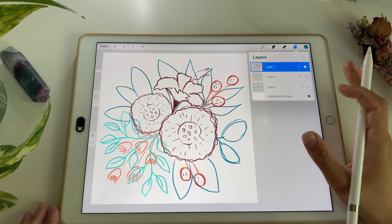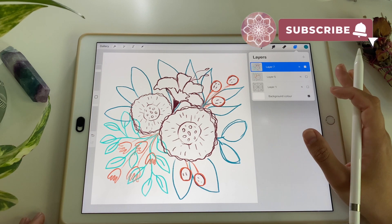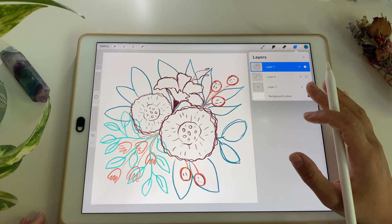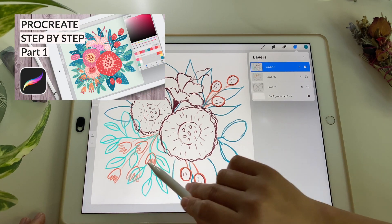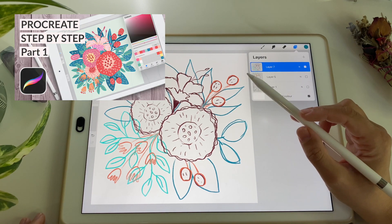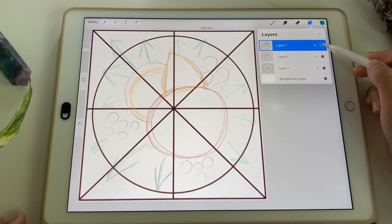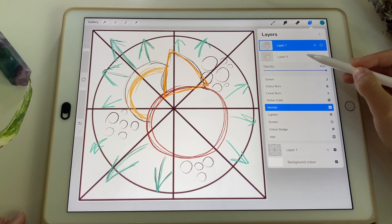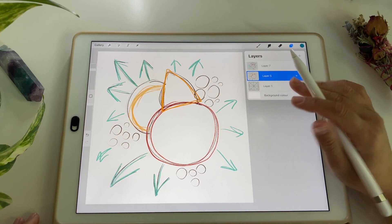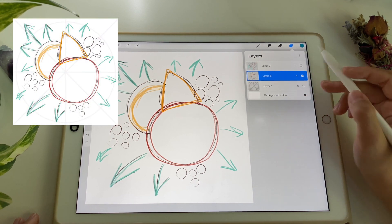Hello guys, this is part two of our drawing tutorial: drawing floral compositions in Procreate in flat style. This is a very beginner friendly tutorial. There was part one where I was showing you how to come up with a nice composition for our botanical illustration using frameworks and simple shapes, so if you haven't done that stage yet, I warmly invite you to watch part one.